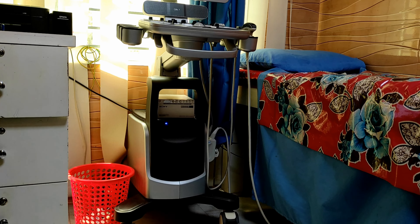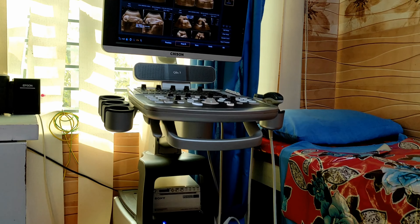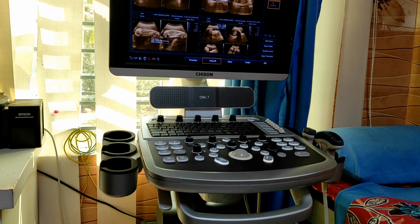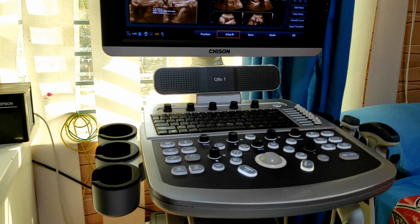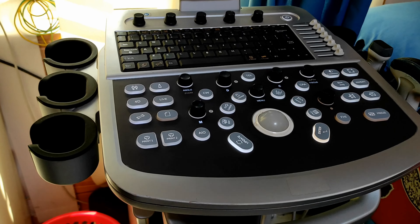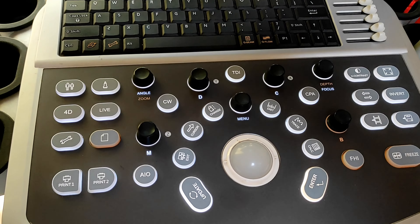In this tutorial I am going to tell you about the Sison Qubit 7 ultrasonography machine. I will show you how to use it — the ins and outs of this ultrasonography machine. So let's get started.